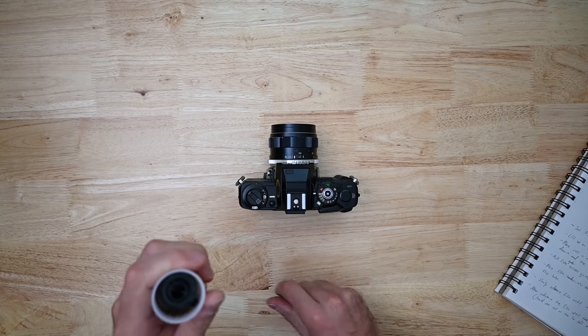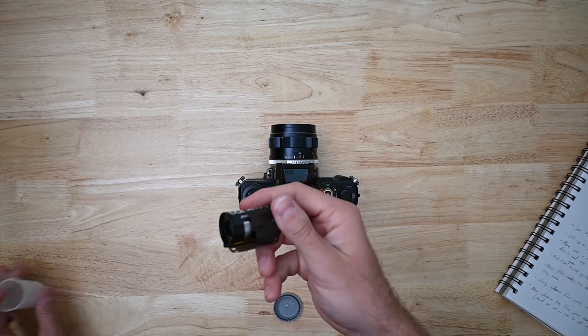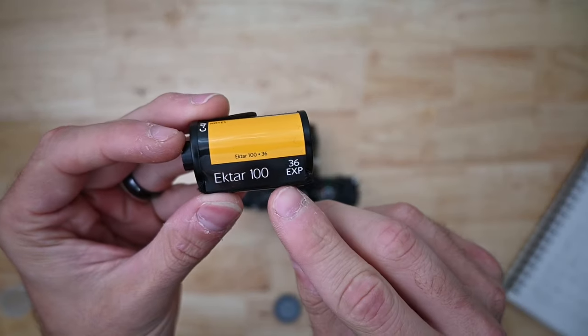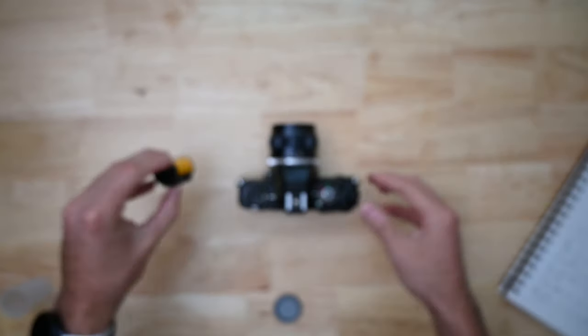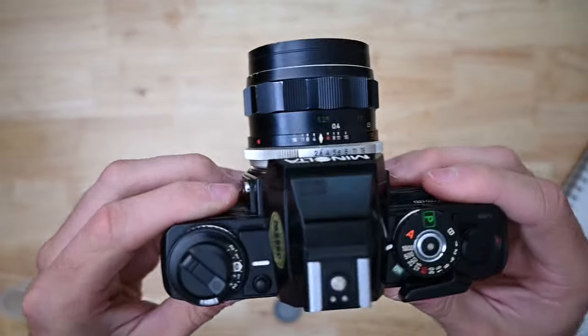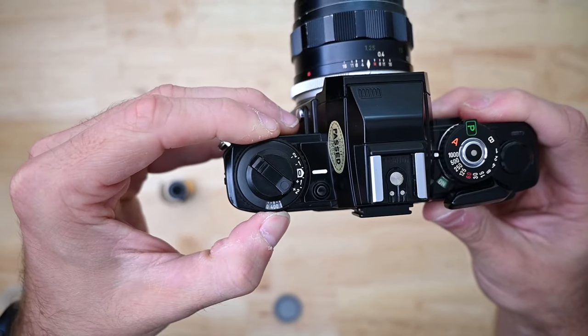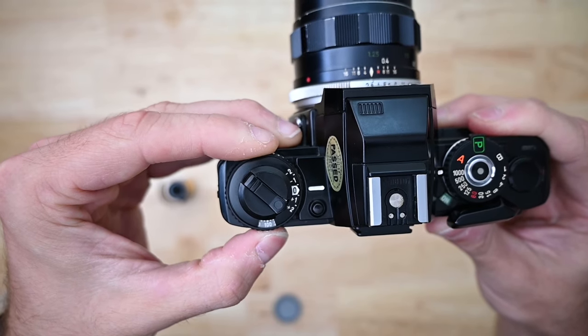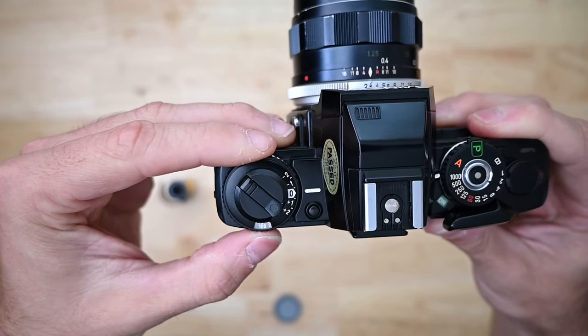Go ahead and grab our film. This time I'm going to be putting in some Ektar 100 — 100, very important number, remember it. So now we're going to set the ASA, the film speed, or nowadays called the ISO. Lift up on the outer ring and rotate it to 100, that very important number I was talking about.